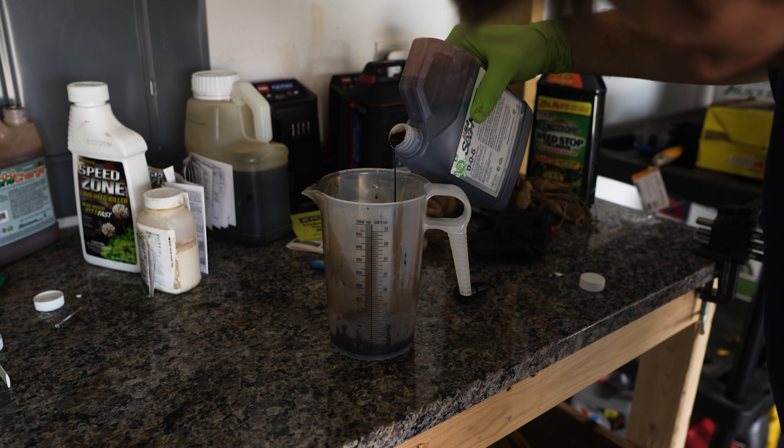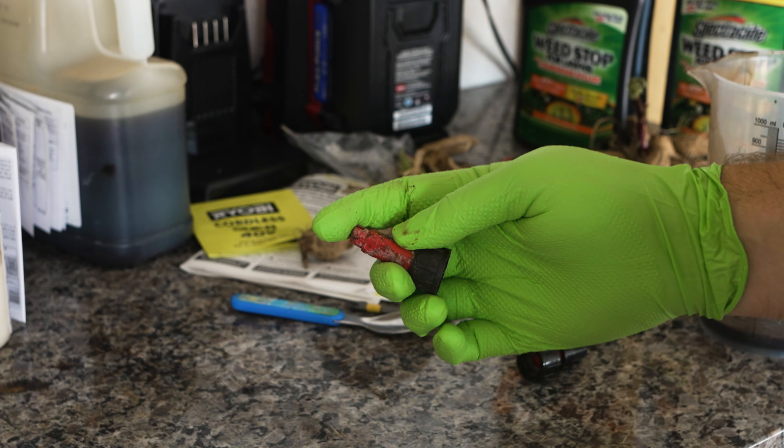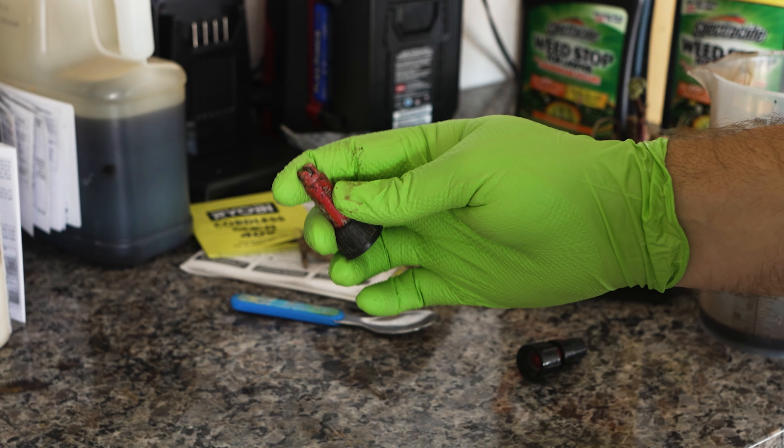I have 3,500 square feet in the backyard, which is actually where I'm gonna be applying this, so I need three and a half gallons of water and thus also need one and a half ounces of this product. This is also a great product to mix in with other fertilizer applications.